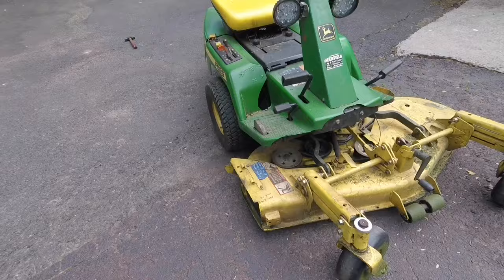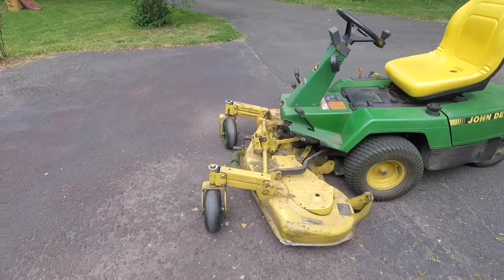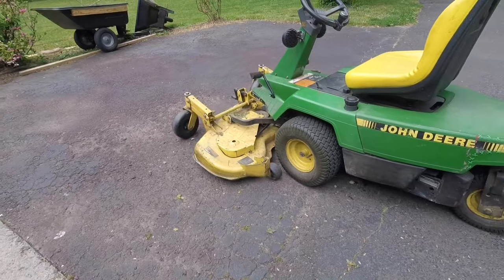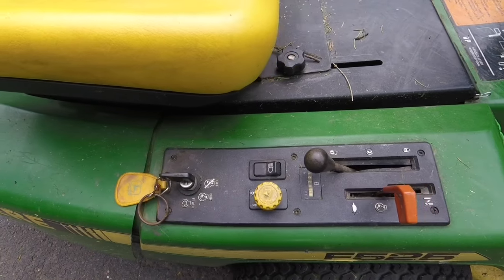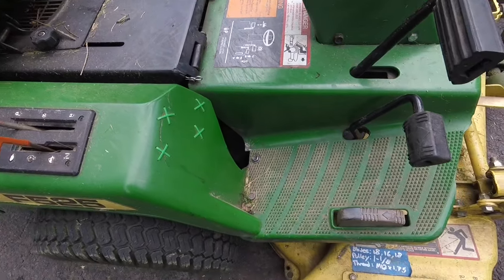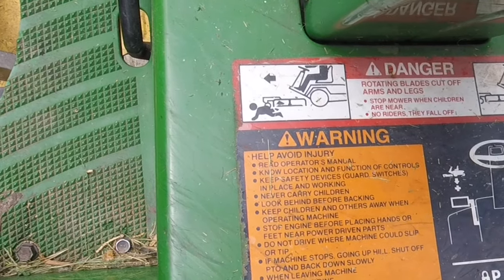Gambling that owners would turn away from the now universal hydro design in favor of a traditional steering wheel, John Deere engineered this mower with a slick front-mounted deck and a forklift-style rear wheel steering system. The rarity of these machines should clue you in as to how well that gamble paid off. At the end of the day, this design was costly — this price for the '95 model was $5,700, or 10 grand in 2021 dollars.